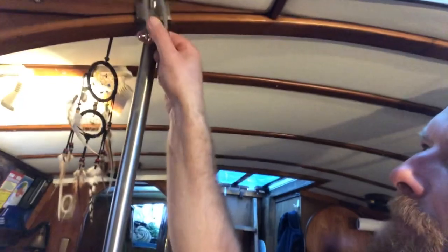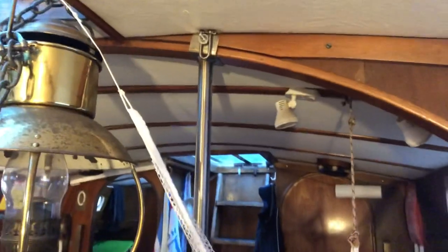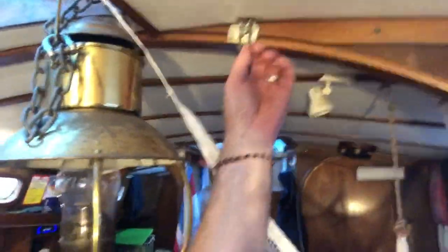I just drilled them through and I'm putting these on the top - I have the other one done. So I can tie the lee cloth on here - I'll show you on this side.